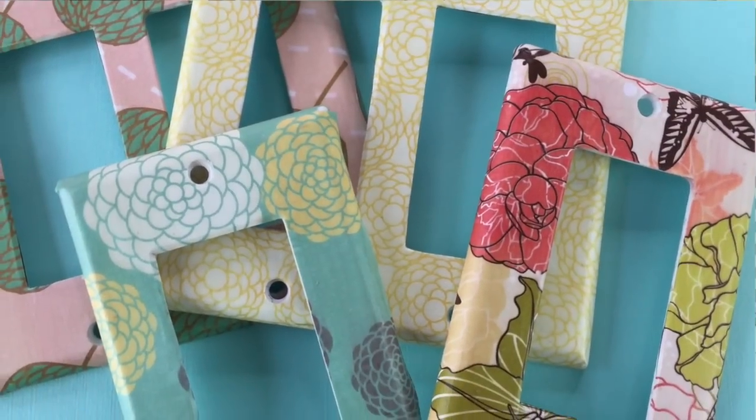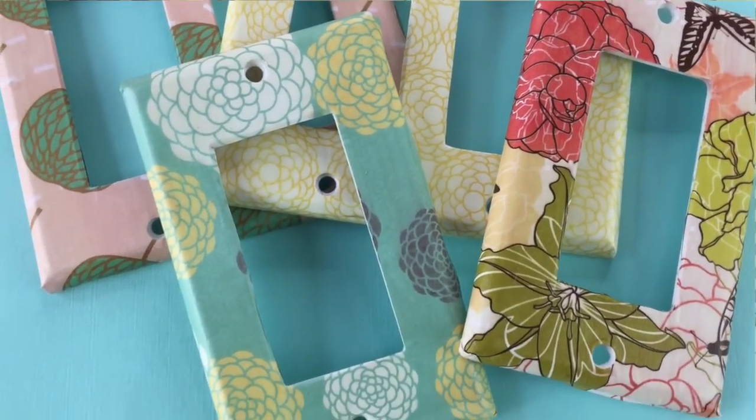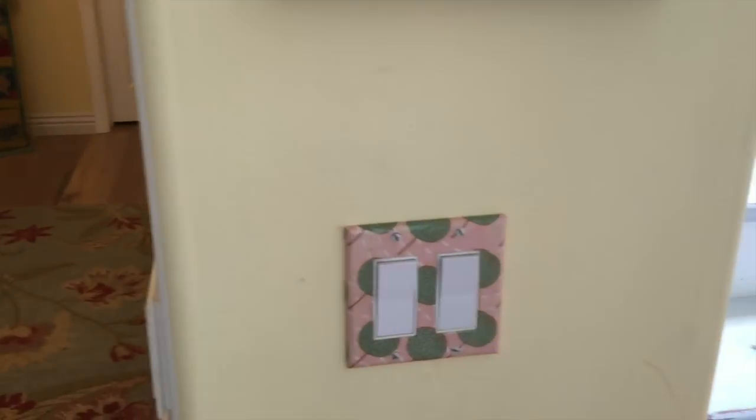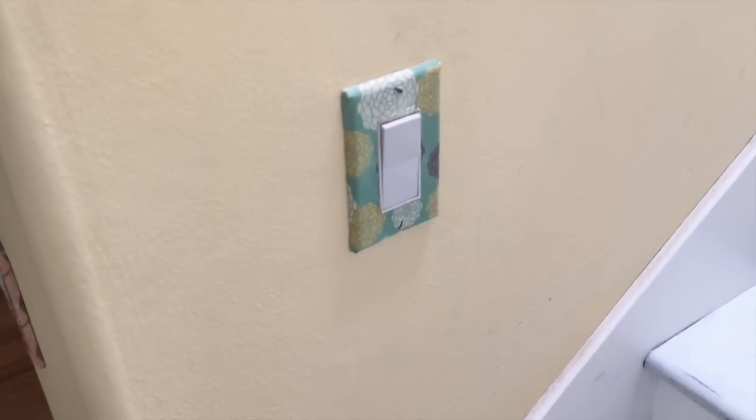Hi everyone, it's Michelle Barata from Bella Branch TV and I hope everybody's been having an awesome week so far. I have a really fun DIY today. We are gonna cover switch plates — the switch plates in your home. This is perfect for people who can't paint the walls in their houses and want to do a little update. It's very inexpensive, super easy, and it looks like you just went shopping at Anthropologie or something.